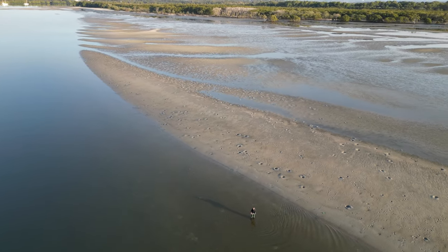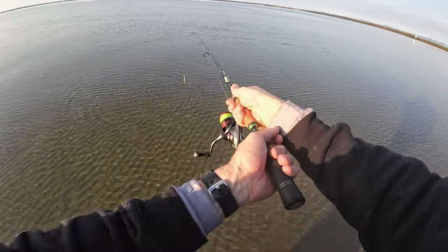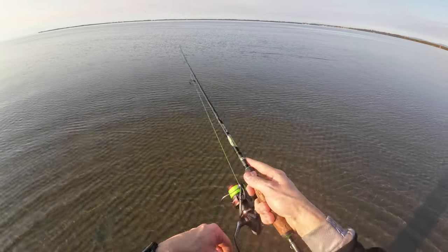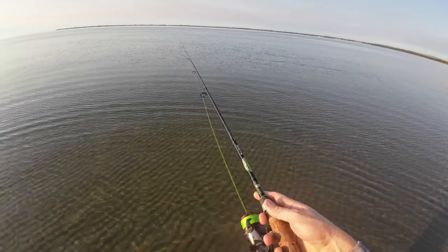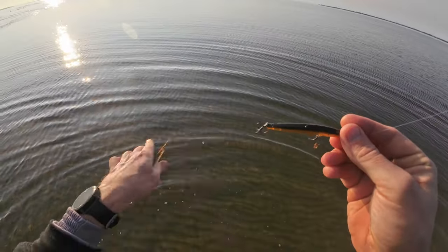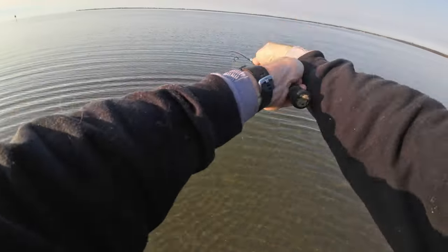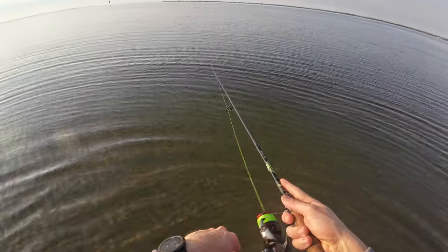Fishing pretty shallow at the moment just so I don't spook anything if there's anything sitting in the shallows. As the session progresses you'll probably see me go up to knee-deep, almost waist-deep water. Seen a couple of lies in this area so it's always worth plucking a cast. We've got a couple of hours so there's no rush. I would like to cover water because in this area they tend to sit in patches - so if you find one, they're most likely going to be in the area hanging around.